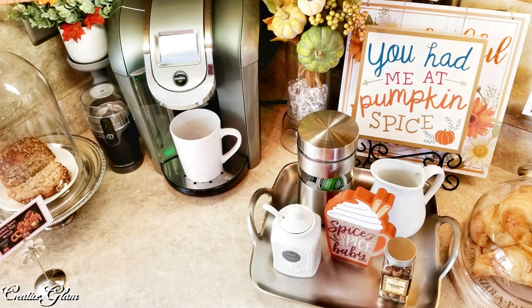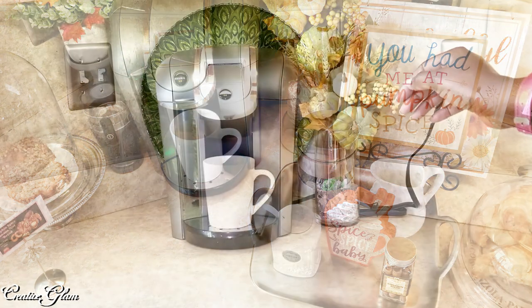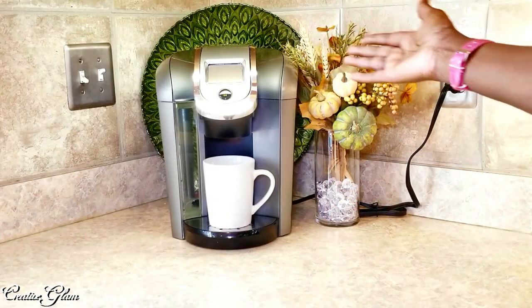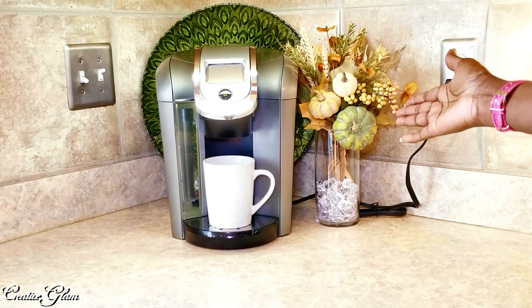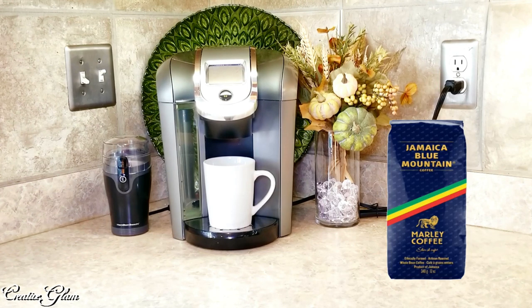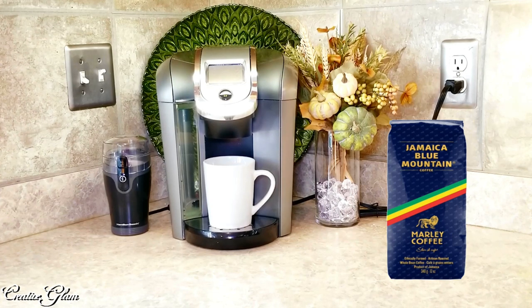I shopped my home to create this fall coffee bar with everything except the pastries, of course. The Keurig is already here — this is where it sits — and I've already got a fall arrangement. This is my coffee bean grinder. I went to Jamaica recently and made sure to purchase some Blue Mountain Jamaican coffee beans so we can grind fresh coffee in the morning. I love Blue Mountain Jamaican coffee.